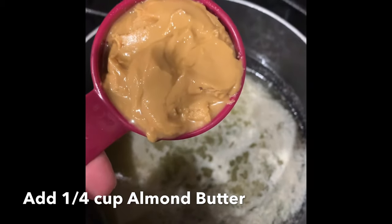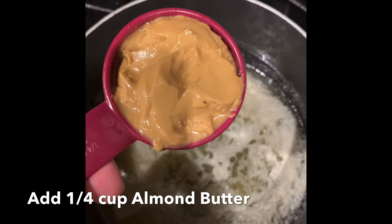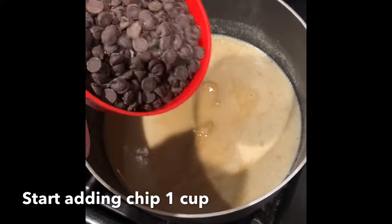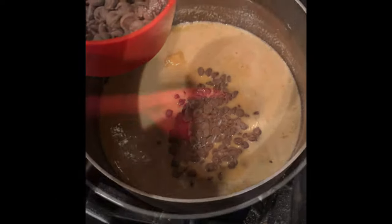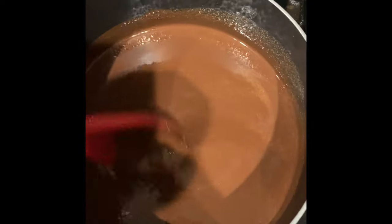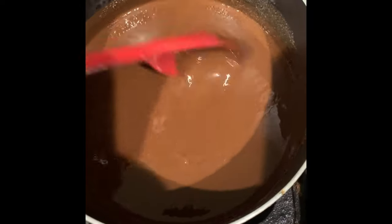Now we're going to add a quarter cup of almond butter or peanut butter — no sugar or salt added. Once the peanut butter is pretty much melted in, add a few chips at a time and slowly stir them in — one cup of Lily's dark chocolate no-sugar-added chips. Now there you have an incredible sauce. Look how nice that is — peanut butter, chocolate chips, and everything else. It's going to taste great.